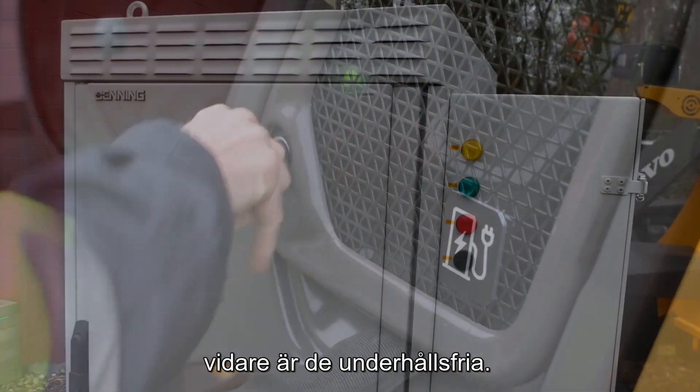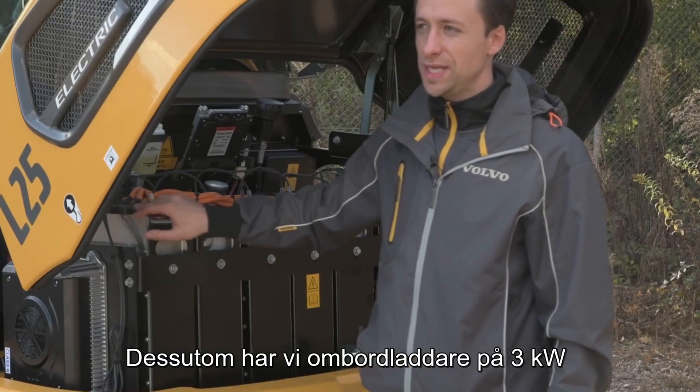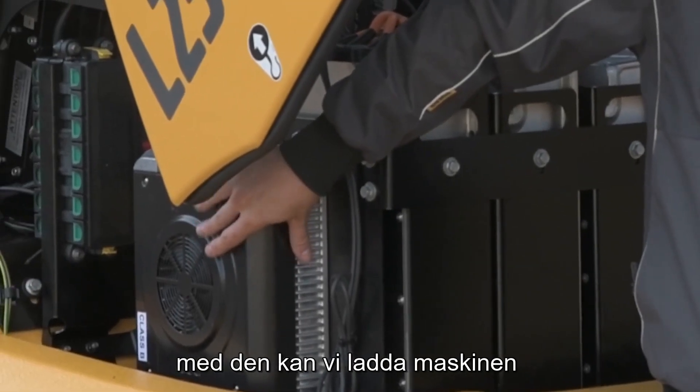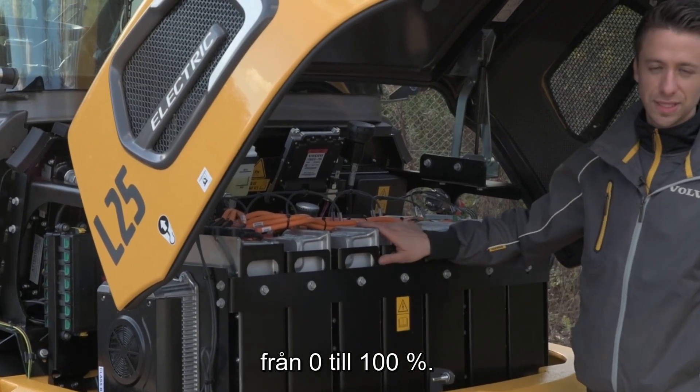Further, they are maintenance free. We also have a 3 kilowatt on-board charger on our machine for the overnight charge. With that we can charge the machine in 12 hours from 0 to 100%.